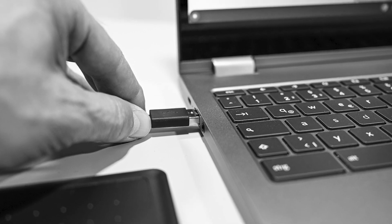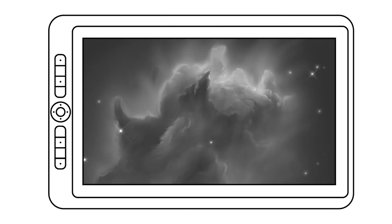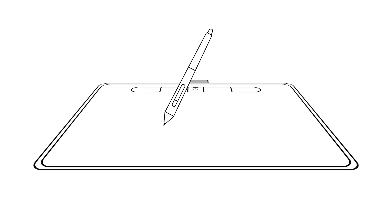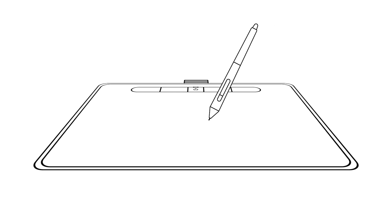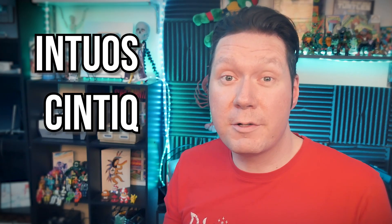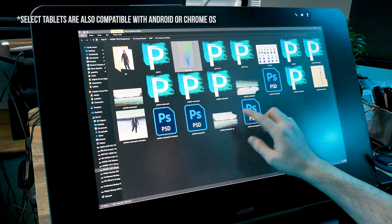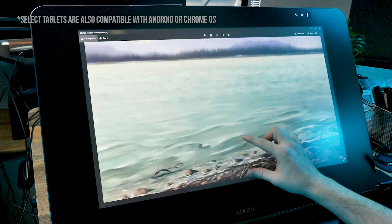A drawing tablet is a device that you plug into your computer. It's a pad either with or without a built-in display that you draw onto with a pen. The input from your pen is sent to your art software, and you can use it to draw and paint in place of a mouse or your finger. Drawing on a tablet is the closest you'll get to feeling like you're drawing traditionally. Some examples are the Wacom Intuos and Wacom Cintiq. Windows and Mac computers are required for these tablets, and Linux is also supported if you're computer-savvy enough to install the special Linux driver. In my opinion, a Wacom tablet is going to perform better than whatever is built into your device, whether it's a Chromebook or a Samsung Galaxy Tab.